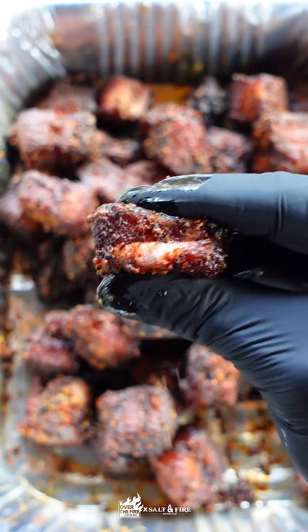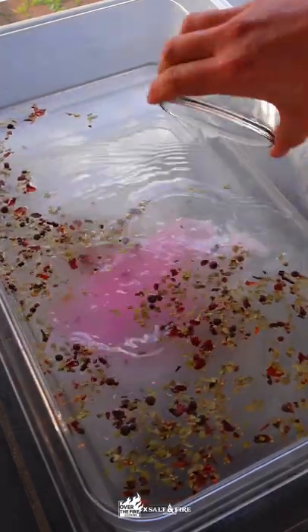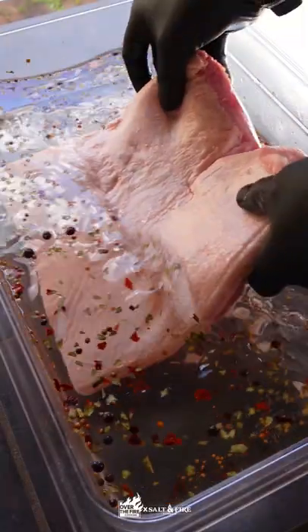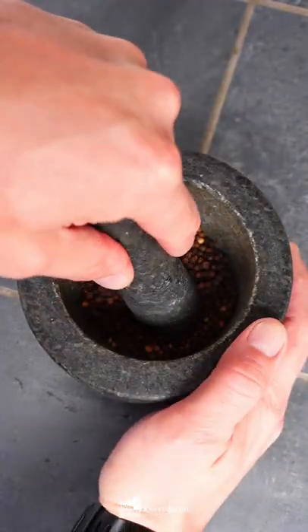Today we are making pastrami pork belly burnt ends — these things are absolutely insane. We're going to start with a four-day cure in the pastrami brine, then set that in the fridge.